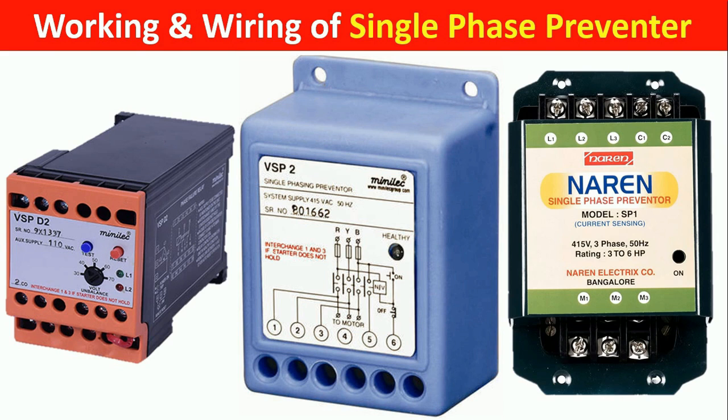Today, through this video, we are going to learn about single-phase preventer — what it is, how it works, and how to do wiring of this.